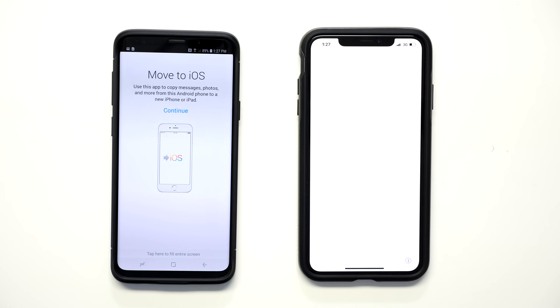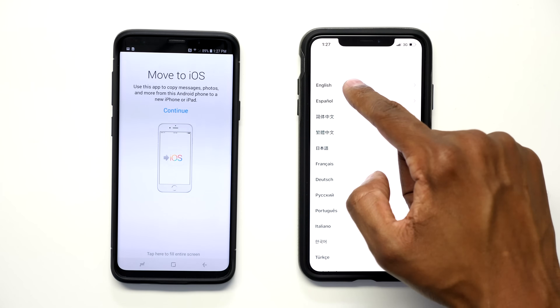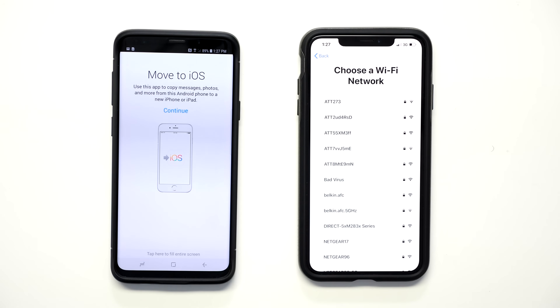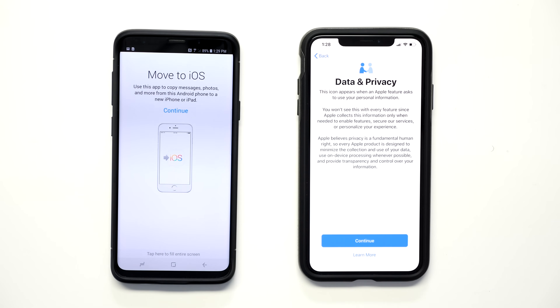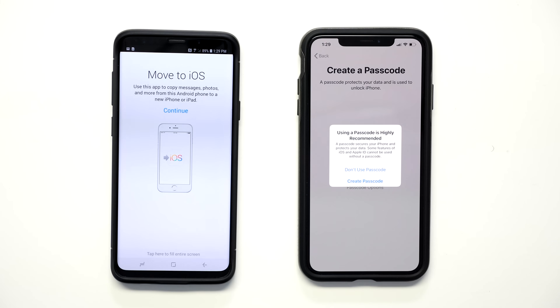Now the Apple device is ready to set up as a new device — slide upwards to get started. Press on your language, press on your country, then press Set Up Manually. Enter your Wi-Fi code and once it logs in press Next. This phone is not set up with activation yet but you can use Wi-Fi instead of the carrier service. Press Continue and set up Face ID later. You can set up a passcode but we'll skip that for this video.